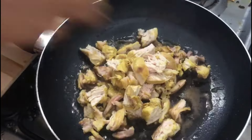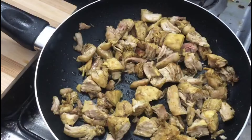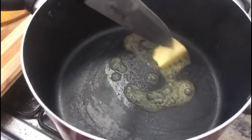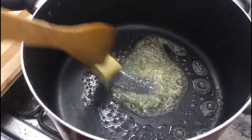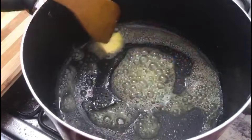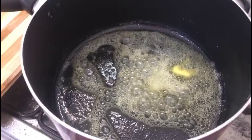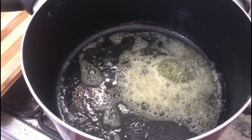We will fry the rice in a little bit. We fry the green peas and carrot. We will cook the rice in a little bit. Now I will fry the rice in a little bit.